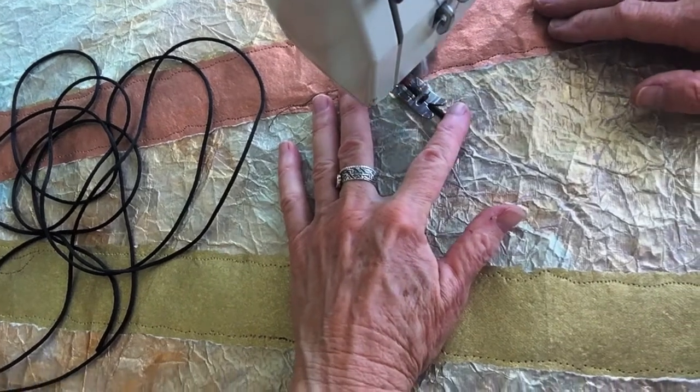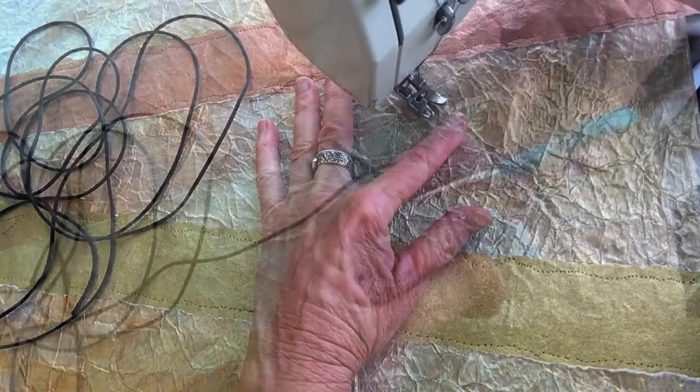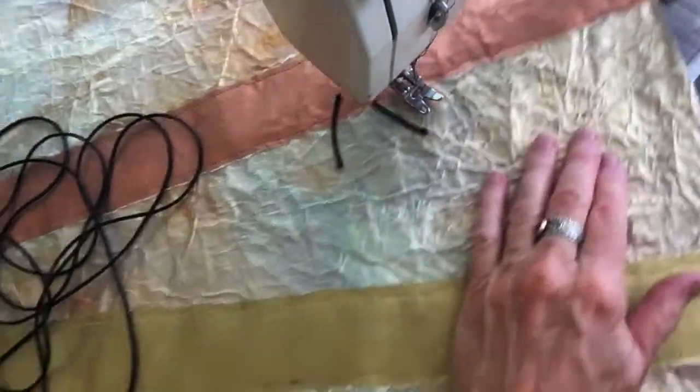Next, I began attaching elements to the paper with my sewing machine, encouraging random accidents that add life and interest to the work.